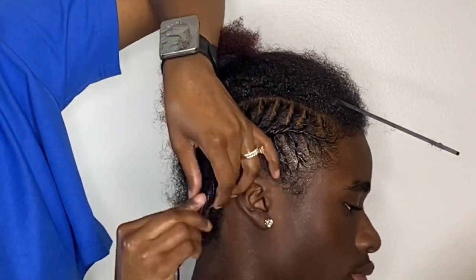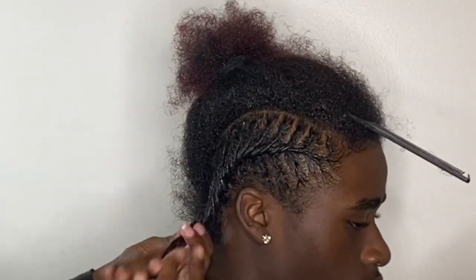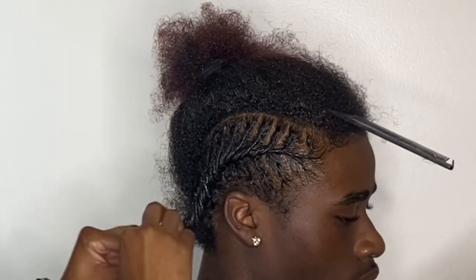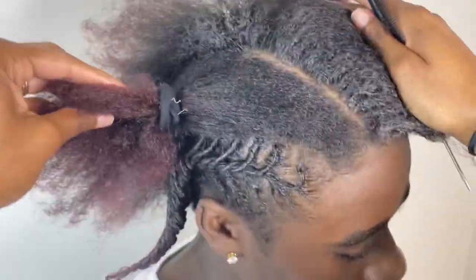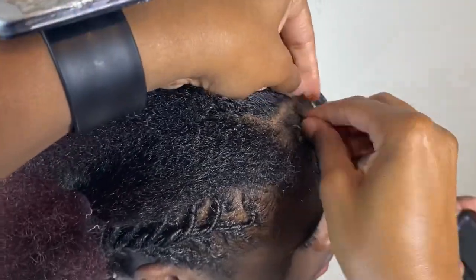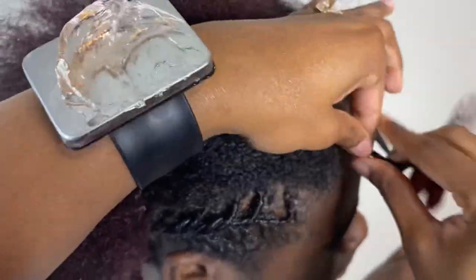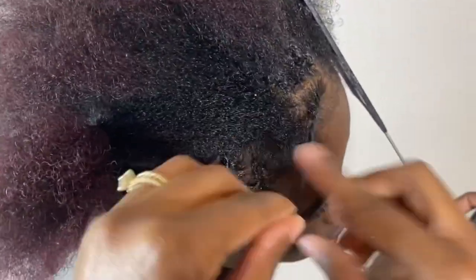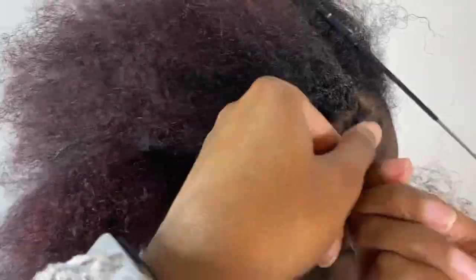Once I get to the end of the section, I keep rolling that twist around to keep it secure while I finish the other section. This is what this section looks like once I'm done. Now I'm starting on the next section - I've already parted that big section down the middle so we have two halves. I'm making the small vertical parts to do the small twists. Here's a close-up of me doing the small twist - I flat twist it toward the middle and make sure that section is secure, repeating until I finish both halves, then connect all the twists toward the middle.